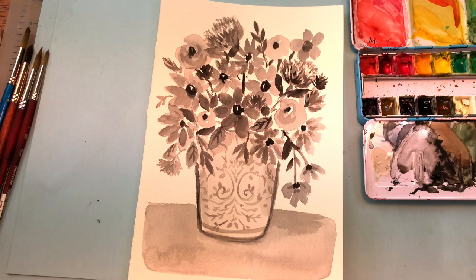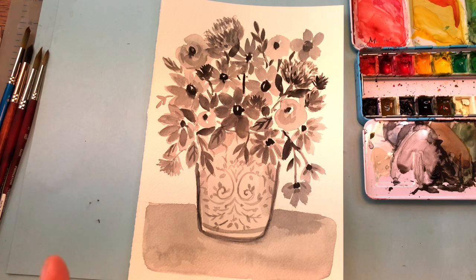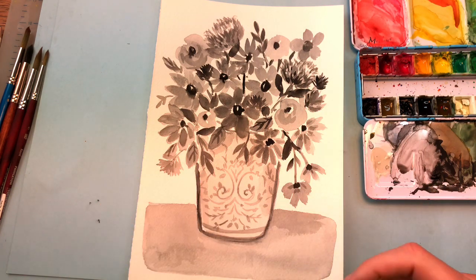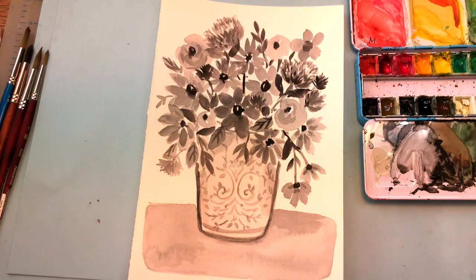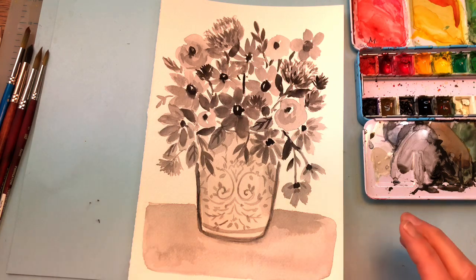Hello everyone, welcome to my channel, my name is Ellen Crimi Trent. Today we're doing a floral still life in monotone — black and whites with grays. This is an easy simple tutorial that's going to teach you how to create tones and composition for florals. You can see placement, tones, and values, so you're not intimidated when working with colors. You're just working on one colorway, which makes it so much easier.